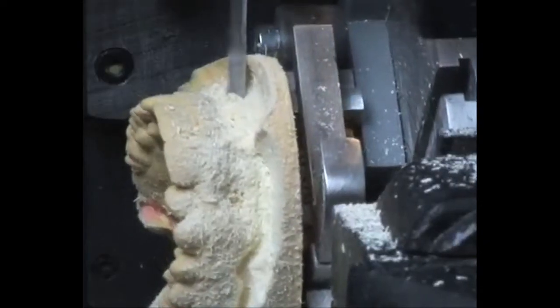They have a unique system in which they send you a personal impression kit that you can make a mold of your own teeth with. You ship it back to them and they send you back a very custom fitted mouthpiece, much similar to what you would find at your dental office but at a fraction of the cost.